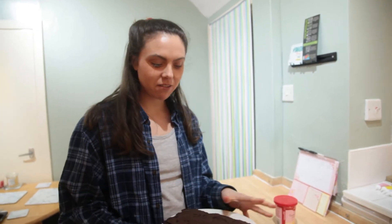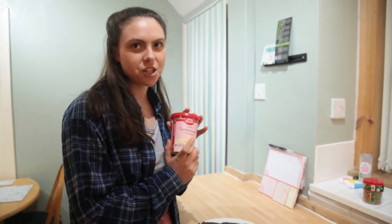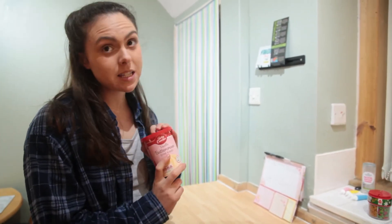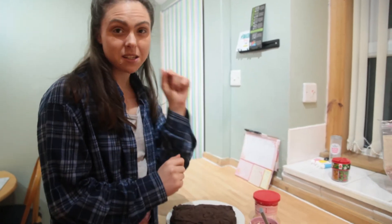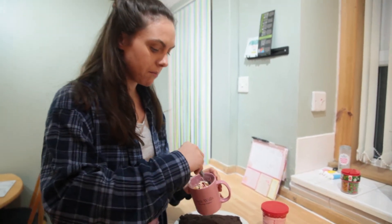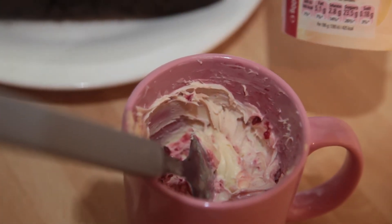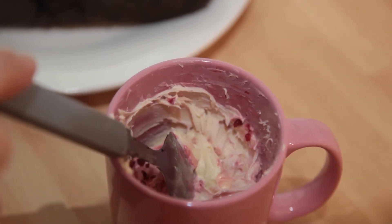Our brownie is ready out of the oven — make sure it cools first. We're being a little lazy today and using vanilla buttercream icing by Betty Crocker, making it nice and pink by mixing it with some frozen mixed berries. Mix a few tablespoons of the Betty Crocker icing with a tablespoon of raspberries and berries until it's a nice red color — perfect for Valentine's Day.